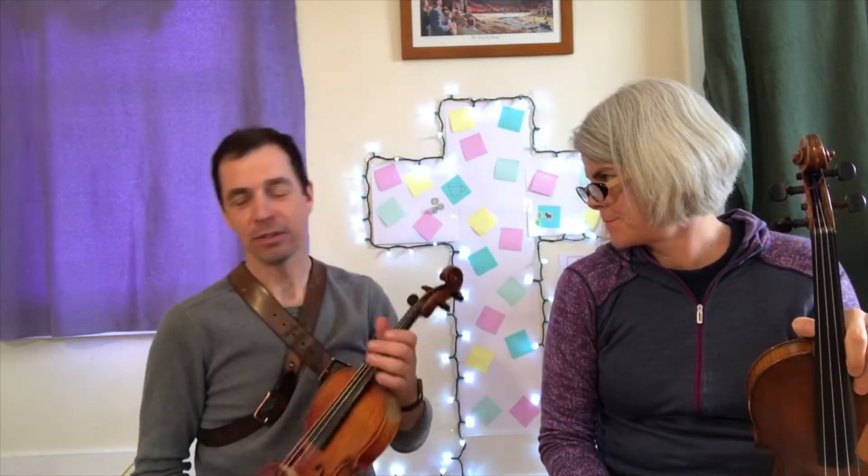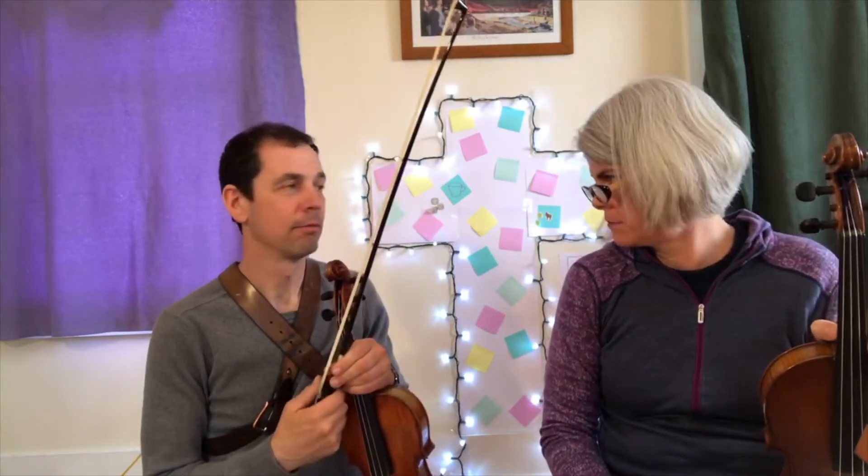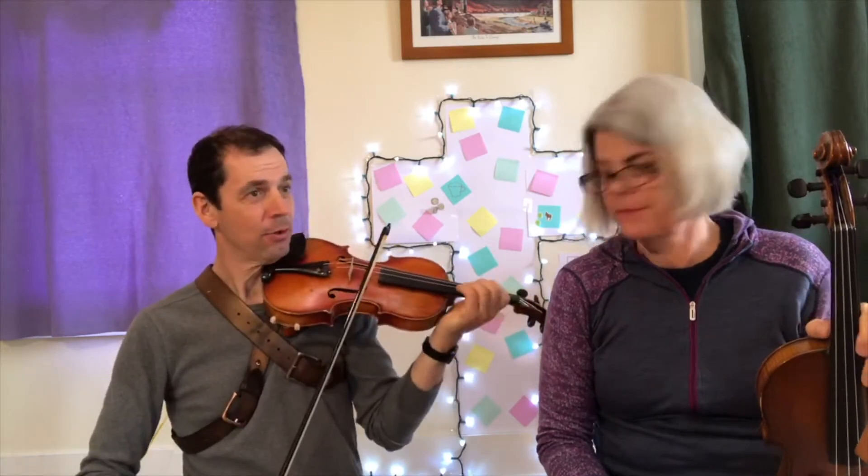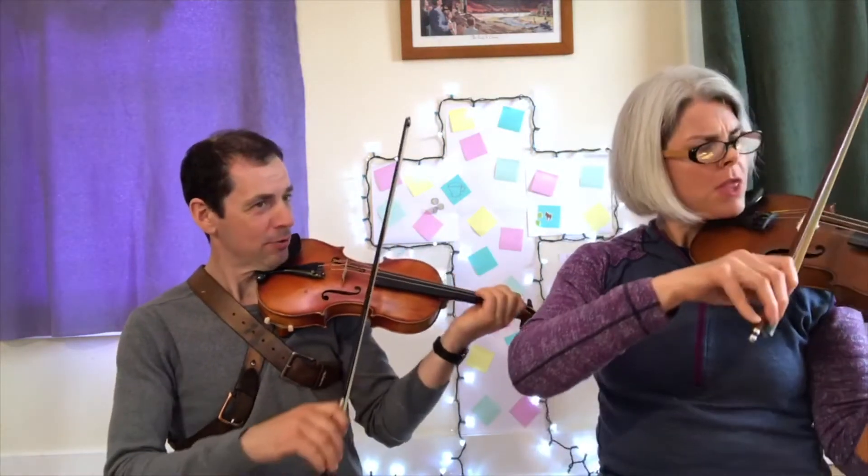We're gonna belt out a few songs today. We wanted to play our violins, so we're just gonna play one song on the violin though. See if you recognize a tune when we're done.